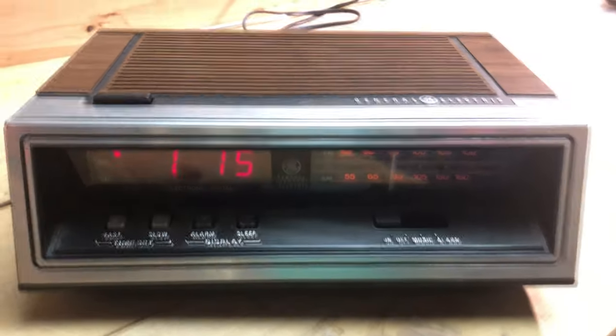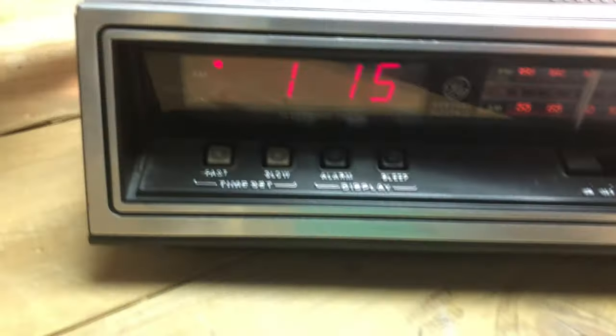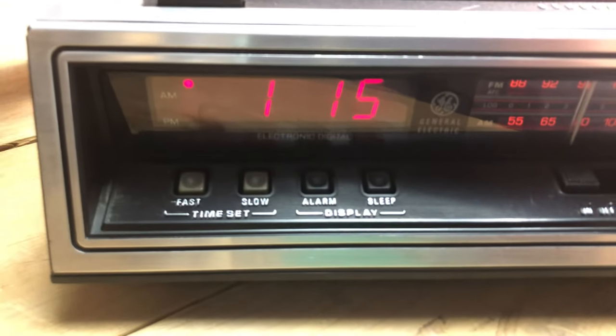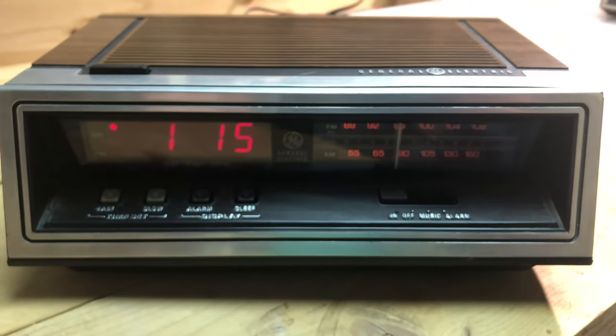The 4650. This one is similar to another one which I have, except this has the red LED which is adjustable. Notice that there's no colon between the numbers, so this must be pretty primitive. The dial light does light up, but does not have battery backup or any other features — pretty much a basic unit.